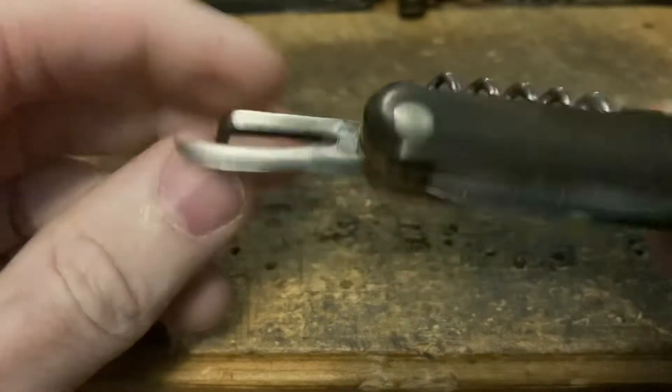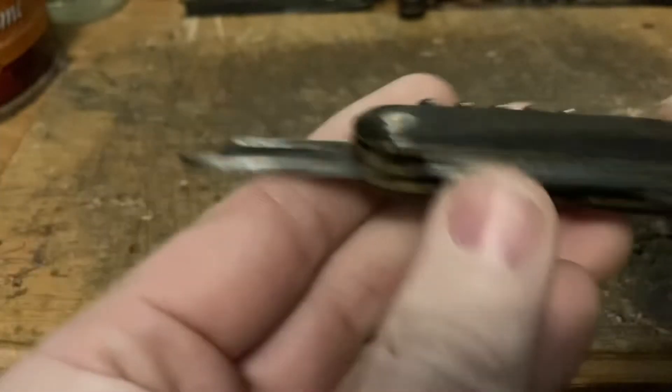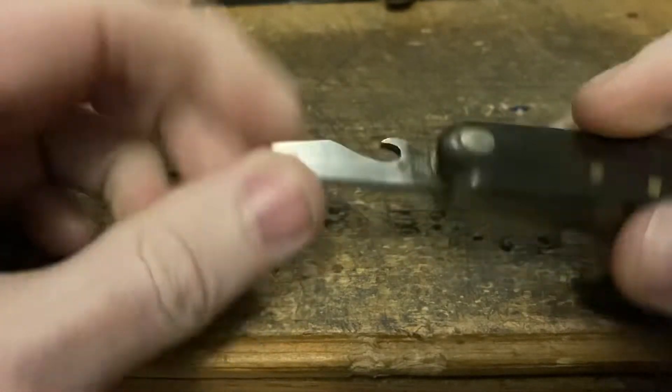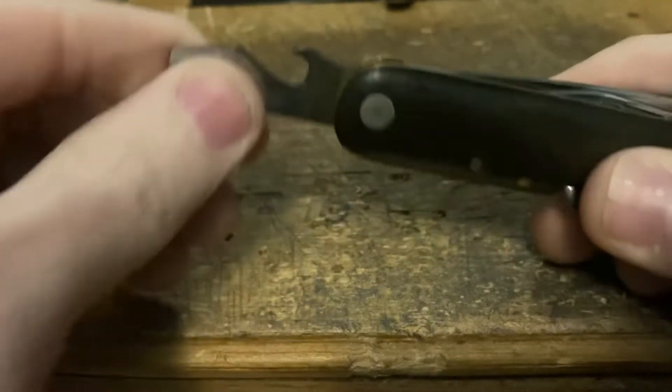We've got the old school Warner-style can opener, and a flathead screwdriver cap lifter.